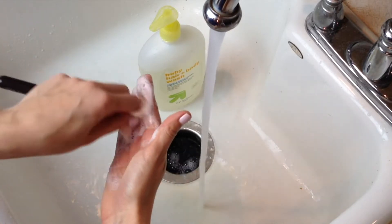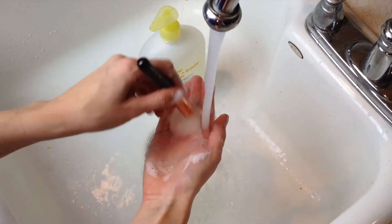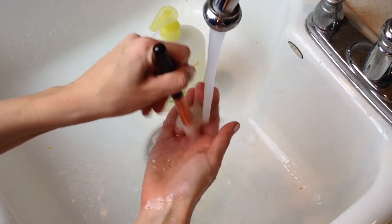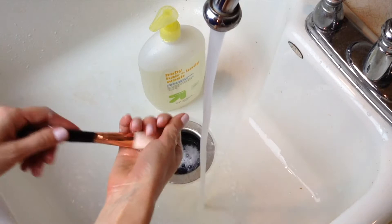...there to make sure I get all of the bacteria and makeup out of the bristles. Once you've got most of the makeup out of your brush, you can just rinse it, also in your palm, swirling it around until there's no soap left in it. Then you'll just want to lightly wring it out and set it to the side while you do the rest of your brushes.